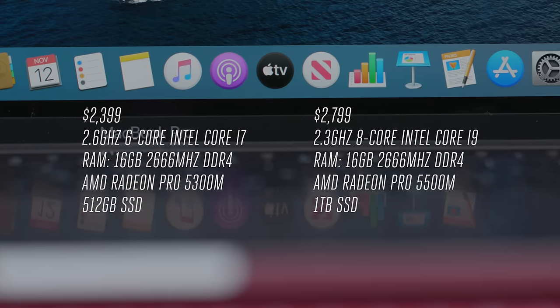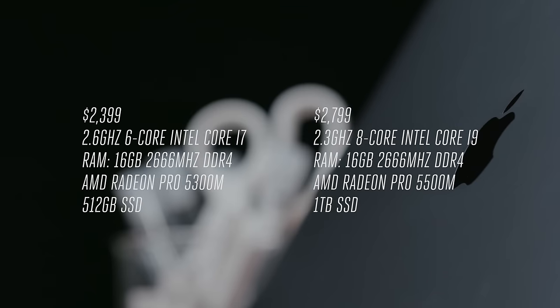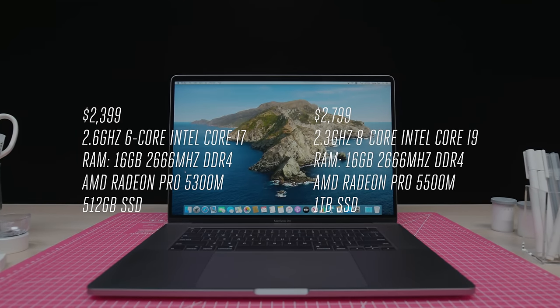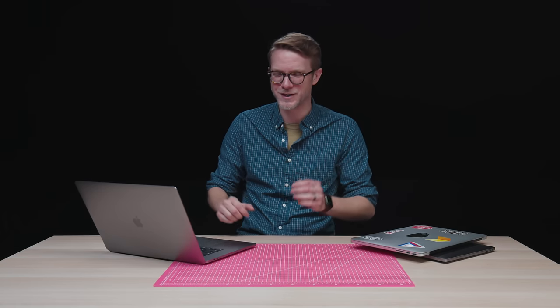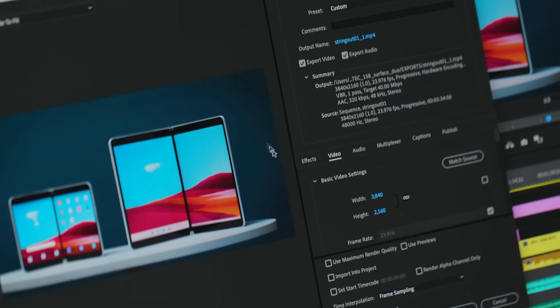There is a six-core Core i7 Intel processor or an eight-core Core i9. These are ninth generation Intel processors because 10th generation isn't available for the wattage you want on these machines. They start at 16 gigs of DDR4 RAM but you can spec it all the way up to 64 gigs. It also starts at 512 gigs of SSD storage and you can spec that up to eight terabytes, which would probably cost like $10,000 — but if you need all that power and storage, you can get it. As far as graphics, Apple is staying with what it knows: you can get a Radeon 5300 or a Radeon 5500.